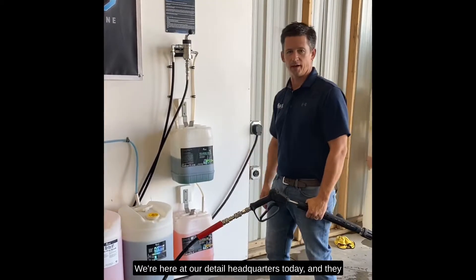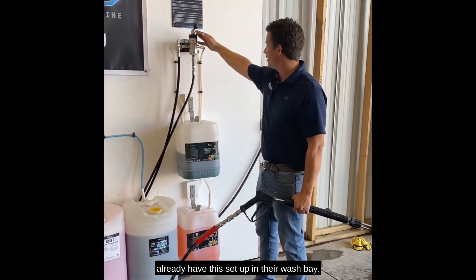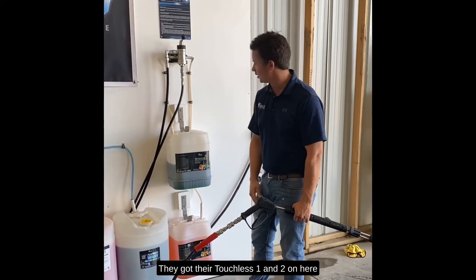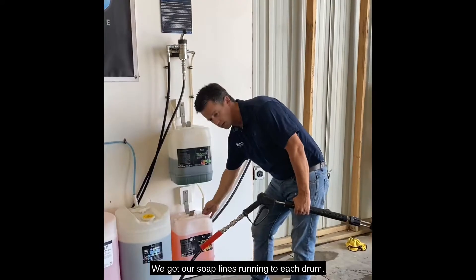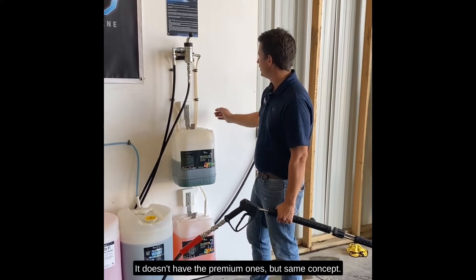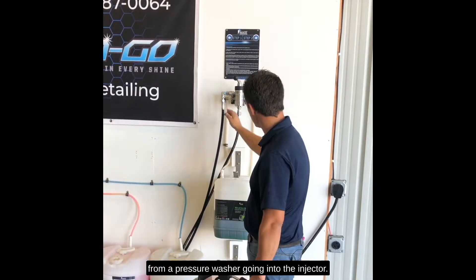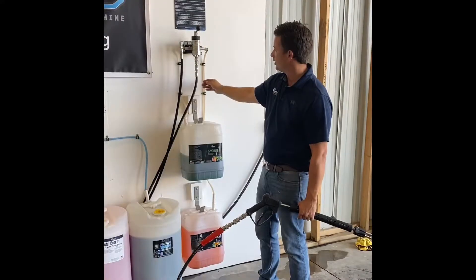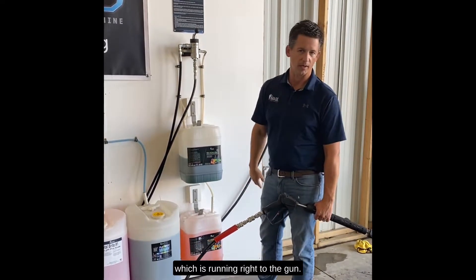We're here at our detail headquarters today and they already have this set up in their wash bay. They got their touchless one and two on here, with soap lines running to each drum. Next we got our inlet from the pressure washer going into the injector, and then finally we got our outlet which is running right to the gun.